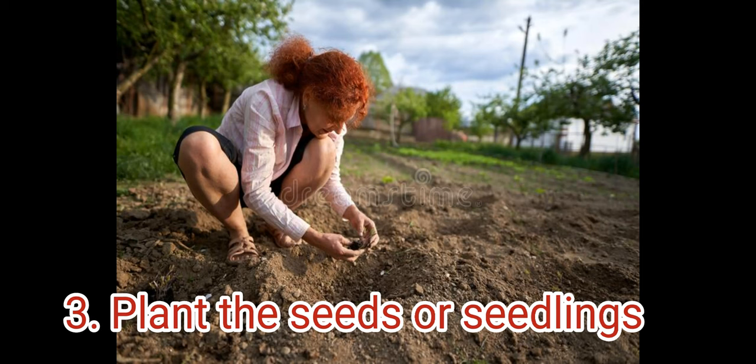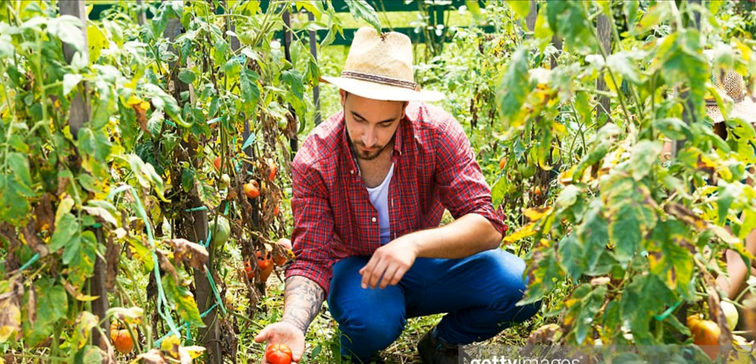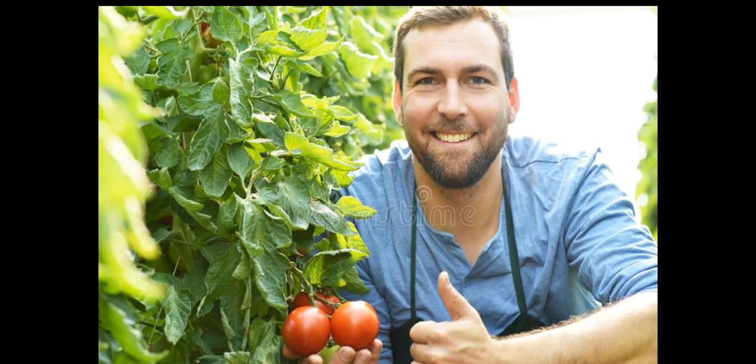Plant the seeds or seedlings. You can start tomato seeds indoors about six to eight weeks before the last frost date in your area. Alternatively, you can purchase tomato seedlings from a garden center. Plant the seedlings at least two feet apart in rows that are spaced about three to four feet apart.